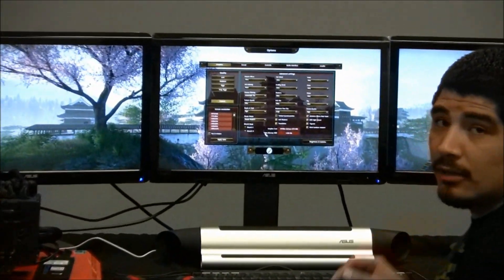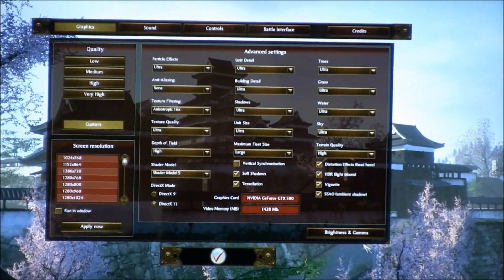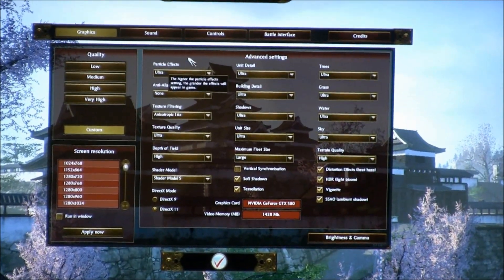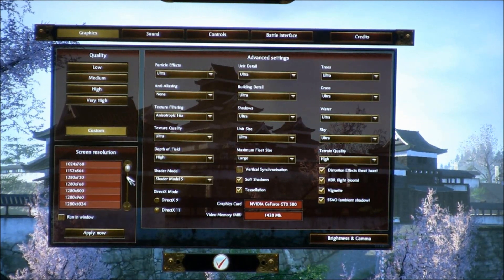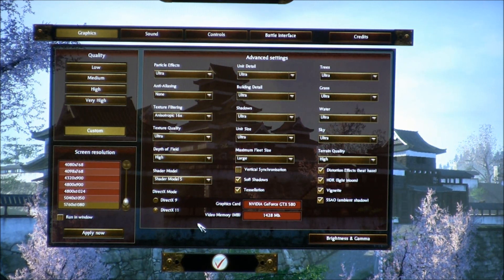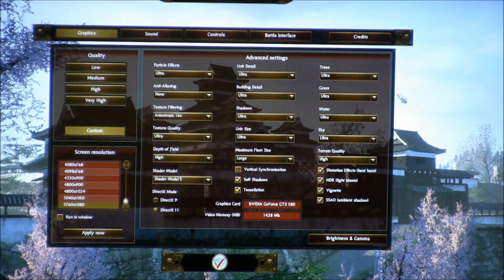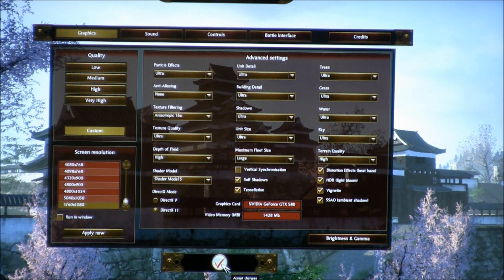We've loaded up the graphics menu. We can see pretty much all settings are set to ultra, the very highest spec. We're running a custom configuration at the previously mentioned resolution of 5760x1080 with everything set to max. We're going to use these same settings, run the benchmark, and see what two MARS II graphics cards in quad SLI can deliver in Total War: Shogun 2.